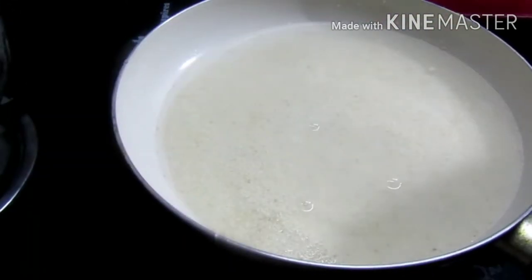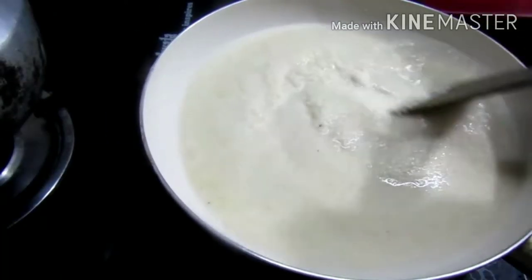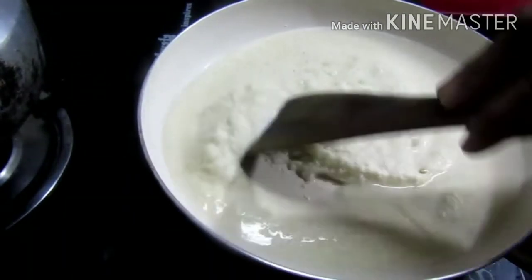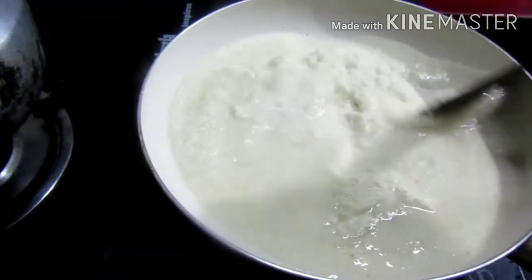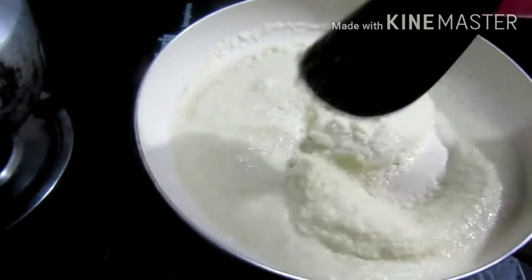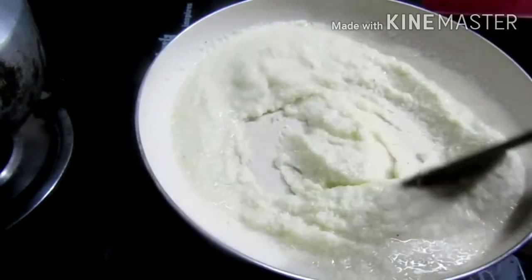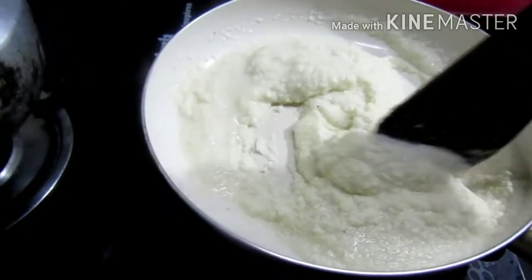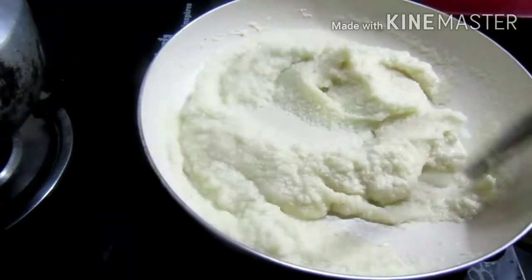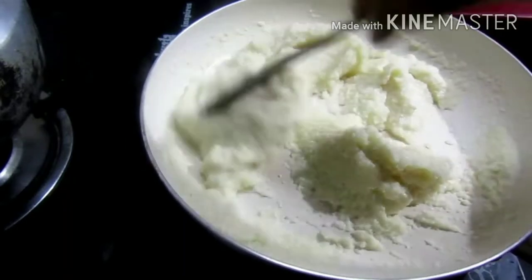Then we put the layer of color, add the layer, and add the layer. It will be perfect for a minute. After that, it will dry and it will be off for a minute. We will have a snack for a minute.